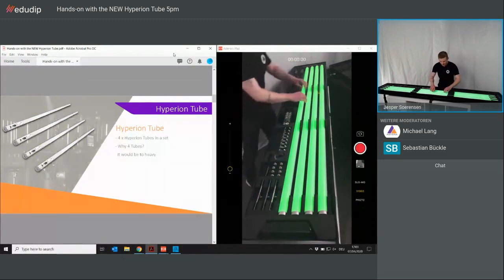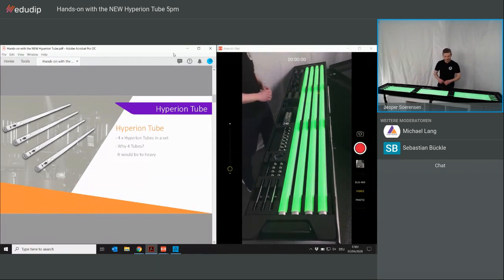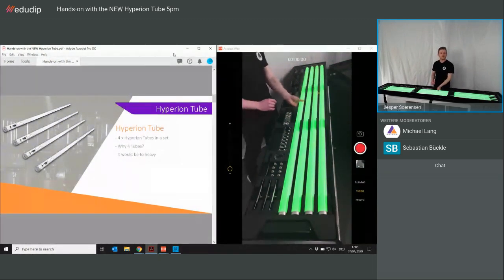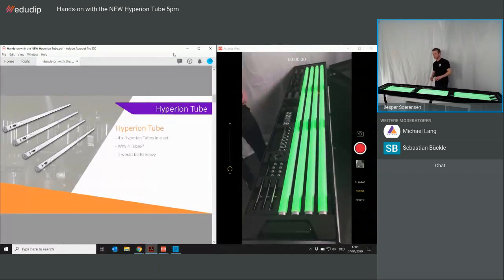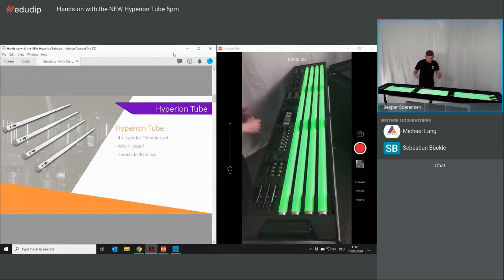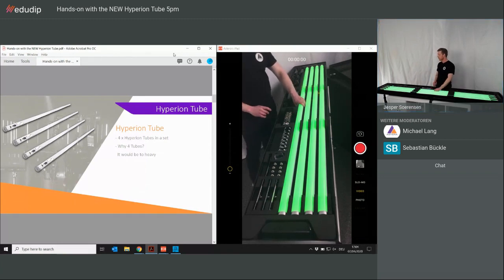You see four tubes down here. If I lift one of the tubes there is nothing underneath. Those who already know the Titan Tube case or the Helios are aware that they have eight in the set. The Hyperion is a bit different — we have chosen to have only four in this set, mostly because of the weight. At 29 kilograms with a total length of 2.3 meters, it can be very hard to move on your own. That's why we have handles at each end, and it's recommended to carry it with two people.